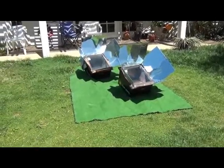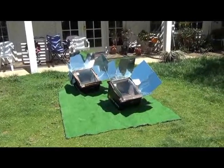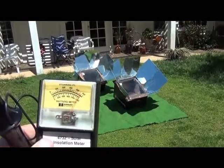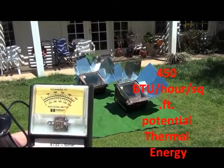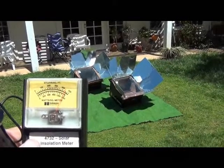Today is April 15, 2012. It's right after a couple of days of rain in San Diego, and we have a beautiful sunny Sunday. Here you can see the BTU meter is registering just a little over 450, 460 BTUs of power per square foot of potential thermal energy from light.